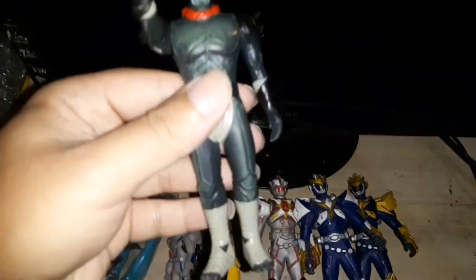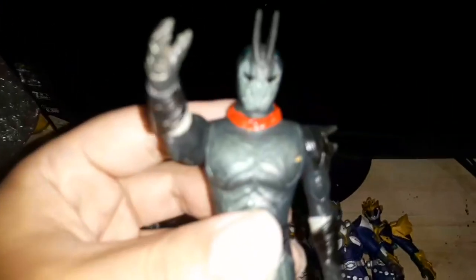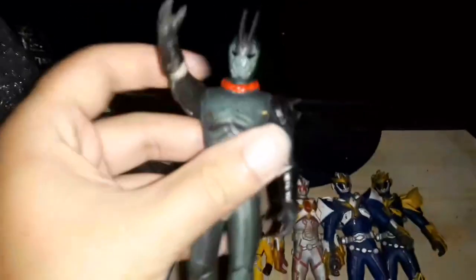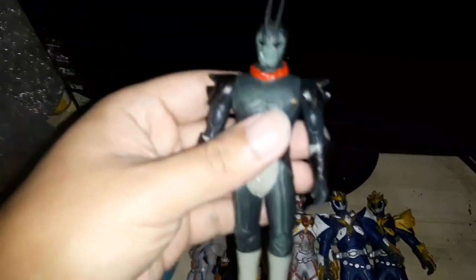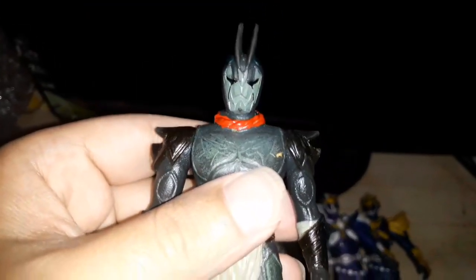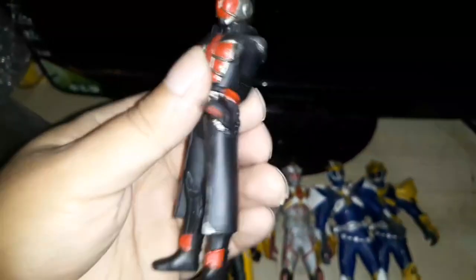This is Go-Badaba, a Kamen Rider villain. He looks like a Kamen Rider but he's not one of them — very similar to Kamen Rider Shin. And here we have Kamen Rider Wizard in regular form.